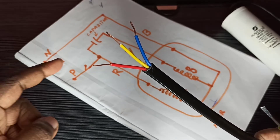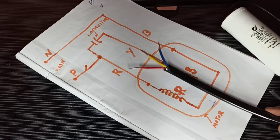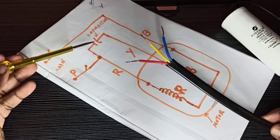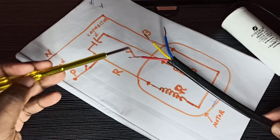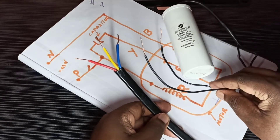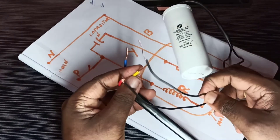So these are the red, yellow, and blue cables coming from the motor. First I am going to connect the capacitor to the red and yellow cables. This is the capacitor — you can see two ends of this capacitor. I am going to connect one end of the capacitor to the red cable, then the other end of the capacitor to the yellow cable.